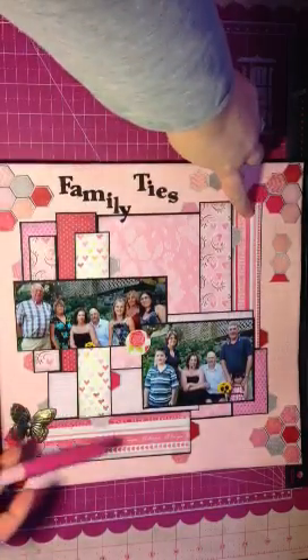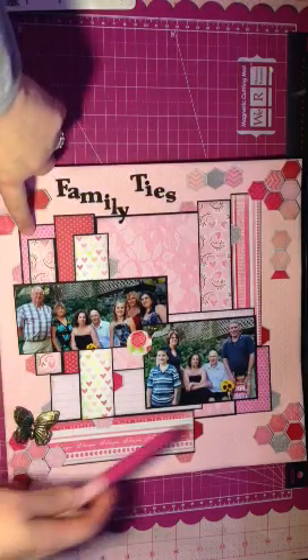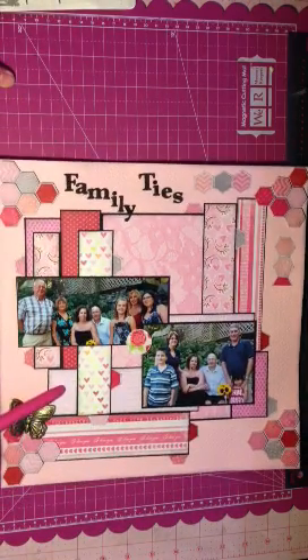So one, two, three, four, five, six, and this one here is seven. So that's my seven things.